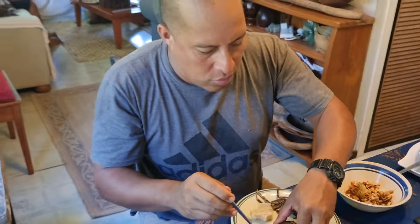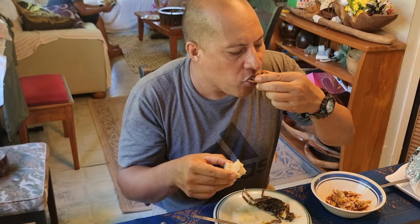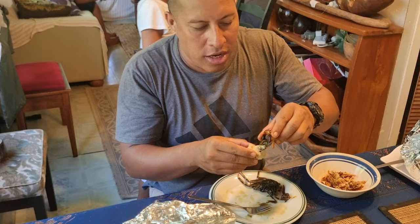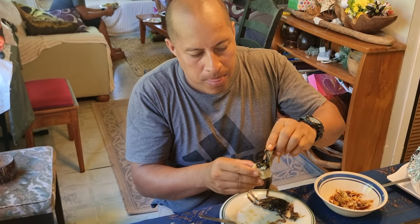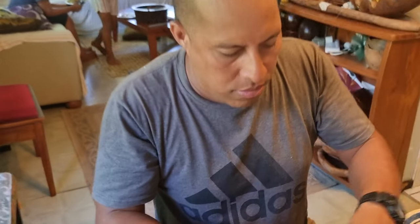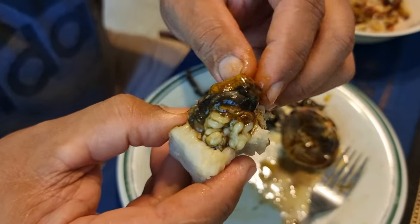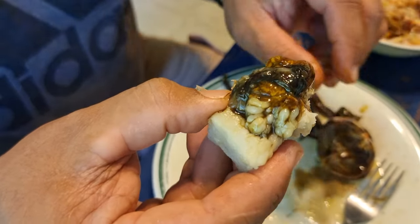All this white stuff here — put it together. Put it on my taro. Here's all of it on my taro. I wish I had some lime to chuck on it — it's the best. Look at that.